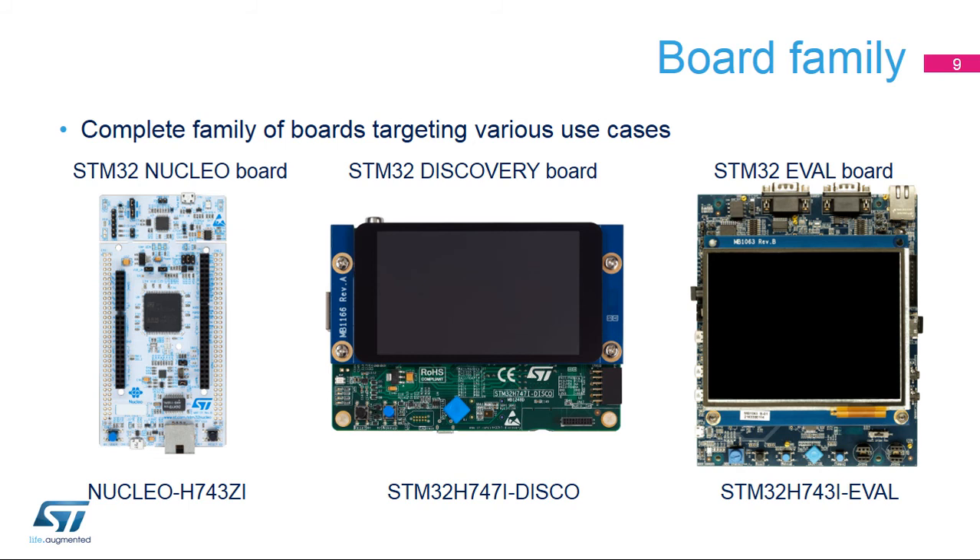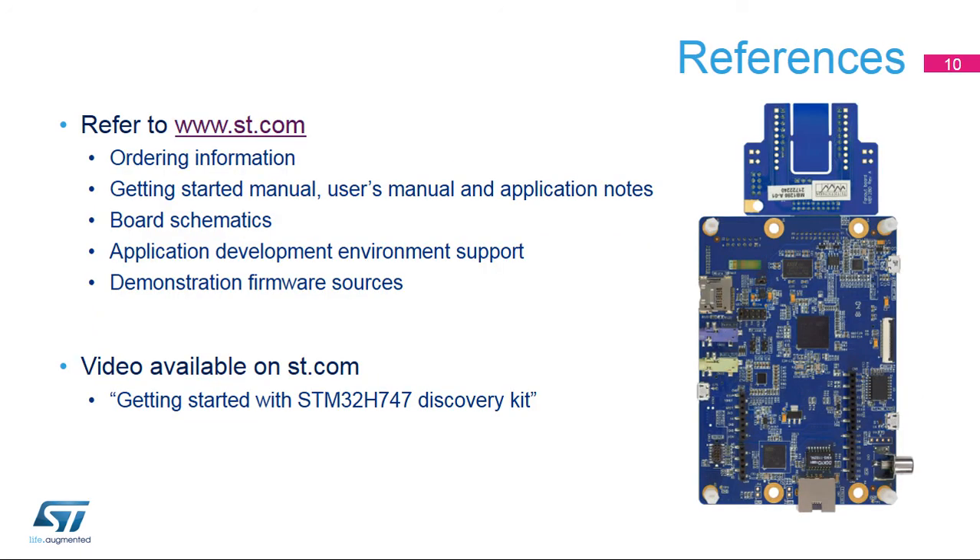Additional boards are available for different uses depending on the targeted applications. STM32 Nucleo boards enable quick and flexible prototyping, while Discovery Kits target more creative demos thanks to a large LCD display. The STM32H747i Disco board can also be extended with an LCD display for high-end graphical applications. Evaluation boards are intended as a complete development platform. For more information, visit www.st.com or watch our videos on our YouTube channel. Thank you.